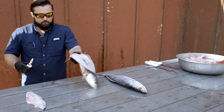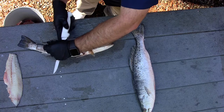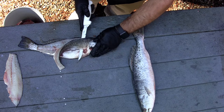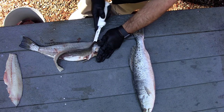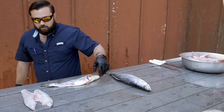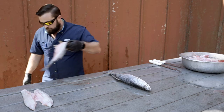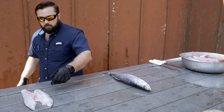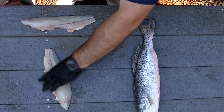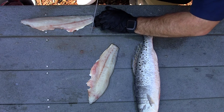There's your fillet right there. Now we can flip her over and do the same thing — make our final cuts. We've avoided all the rib cage and we've got far up into the head of that fish. And there's our fillet — no need to gut it.